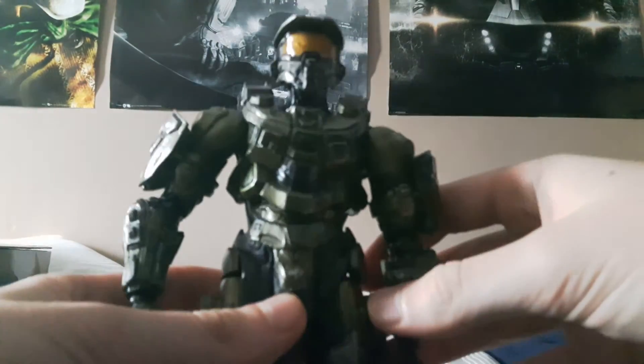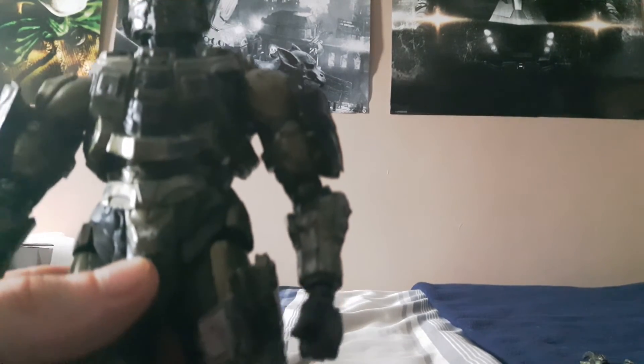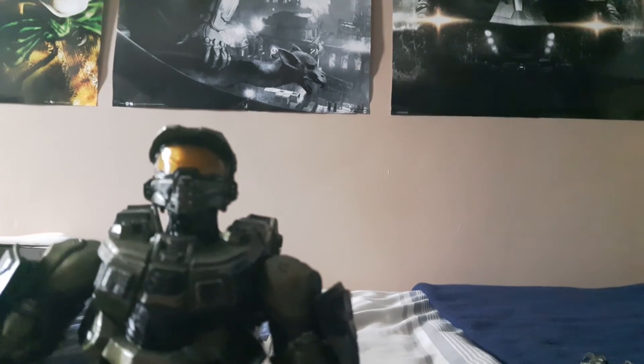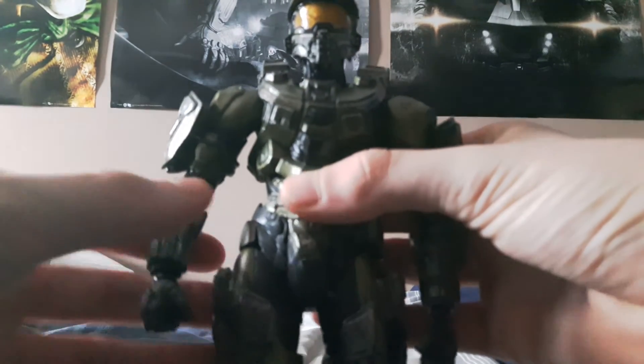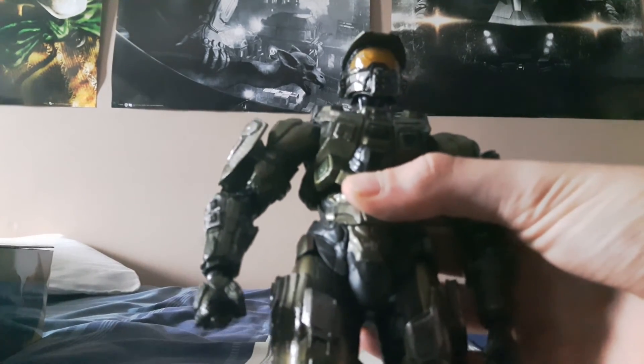That's my quick review of the Halo 5 Master Chief. I apologize for my lack of knowledge on figure movement terminology, but I just wanted to give my opinion of the figure as I got it. I'm really glad I did buy it despite the little flaws — it's a really good figure. I do recommend it. I don't expect everyone to buy it given the price, but I do recommend it. Thanks for watching, I hope you enjoy the rest of the day, with more content coming.